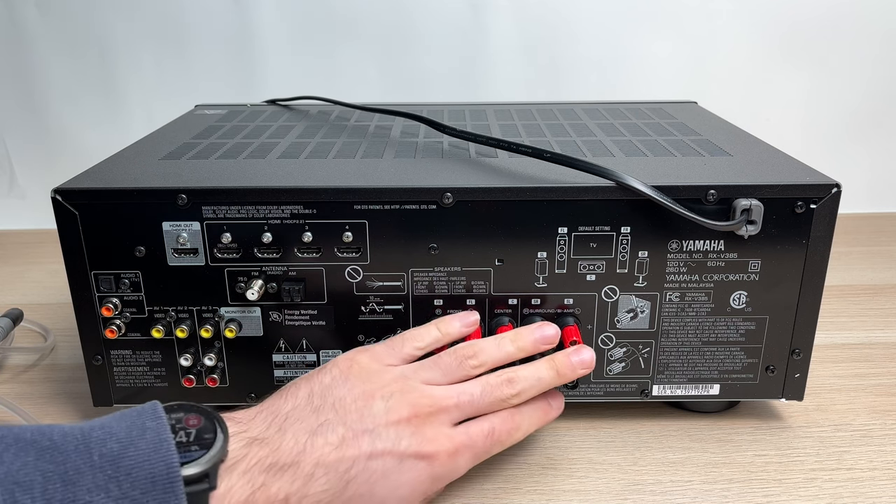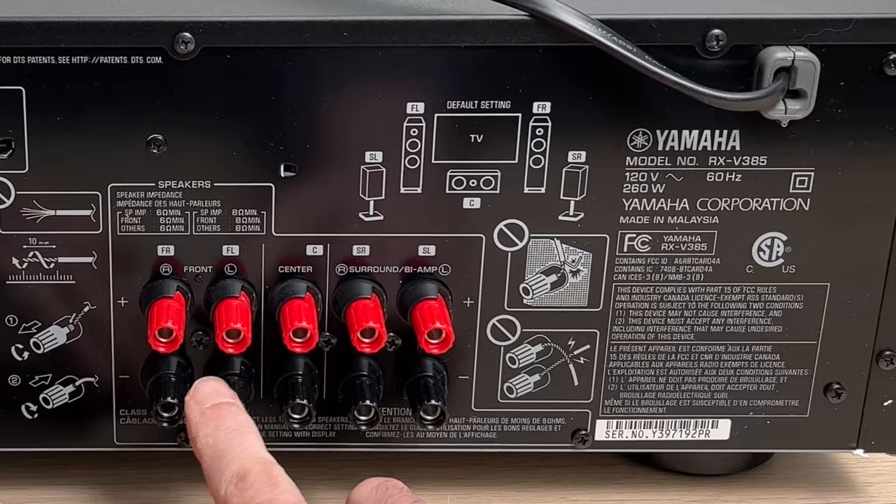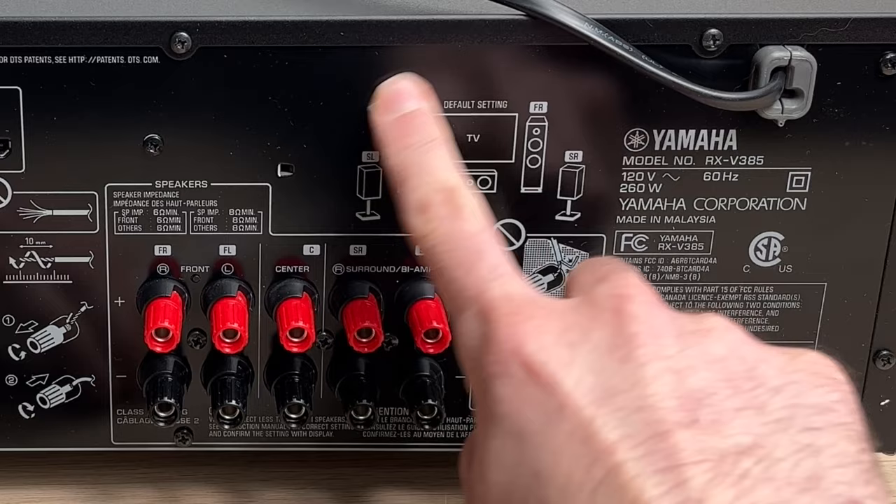In this video I'll show you how to connect your home theater speakers to your Yamaha AV receiver. On the back of the receiver you have those ports, red and black, and a diagram on how you should position them around the TV.